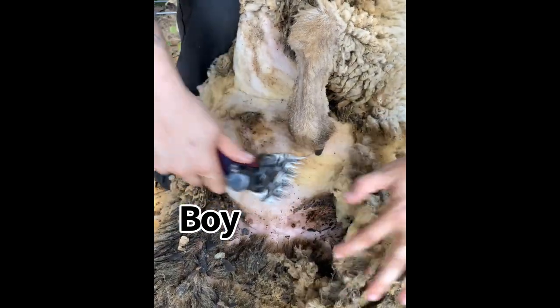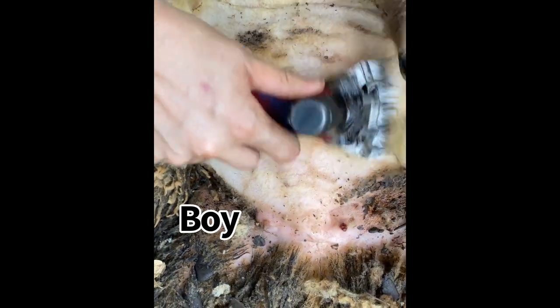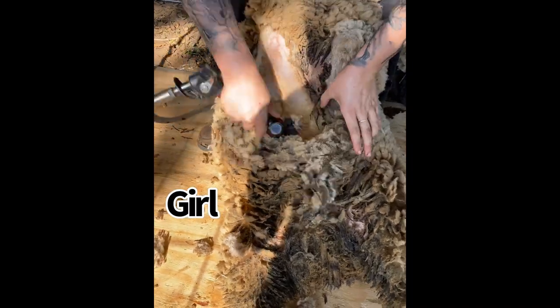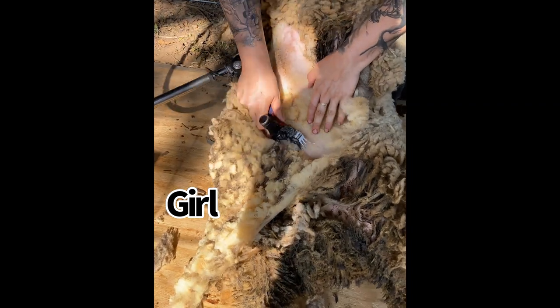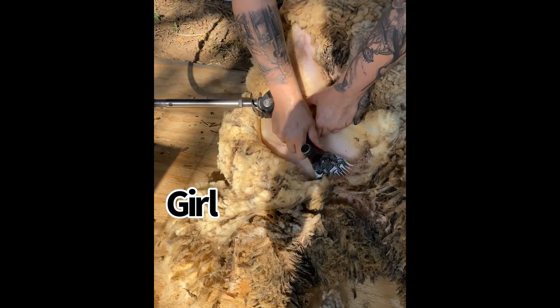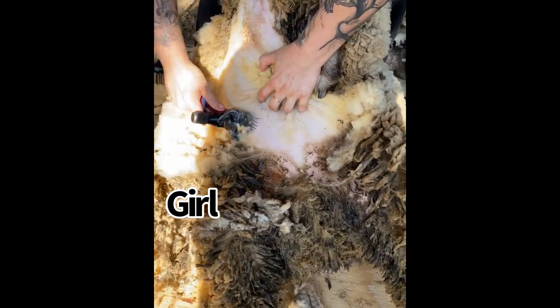I need to make sure the pizzle is extra clean so it doesn't gather anything dirty and make a mess for him. Now compared to the boys, the girls are a breeze — you can shear right down the center of that belly, clearing it all out in one nice long blow. Still manipulating the skin with my fingers so that I don't catch any nipples, and we're done.